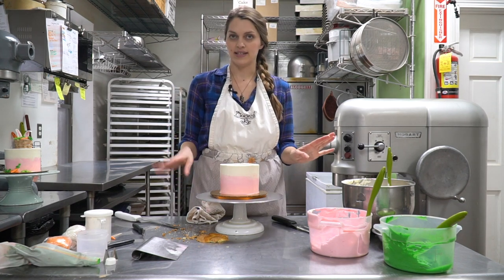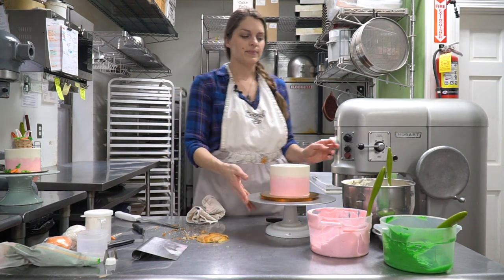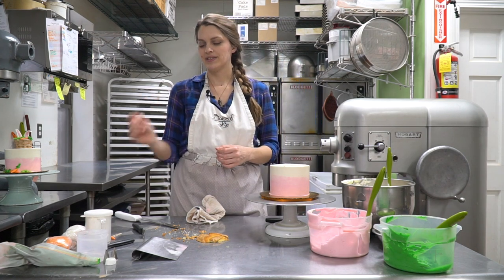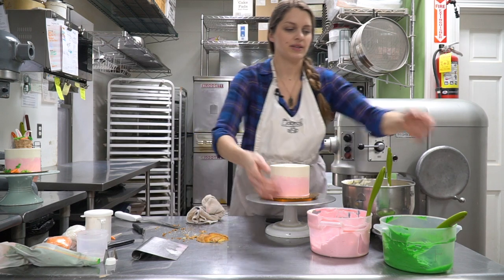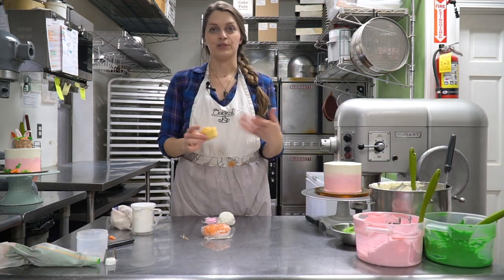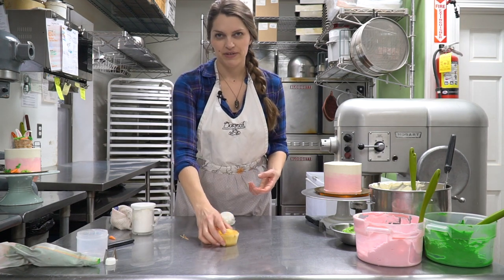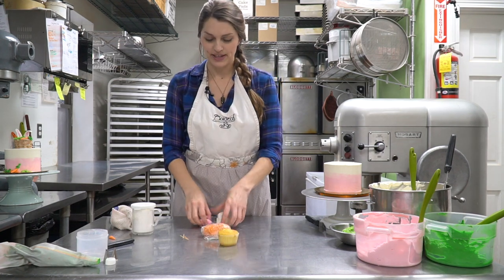So that's the cake — that can set aside for a little bit. In the Easter basket we have the grass, but we also want some bunny ears and little carrots, so we need to make those next. To make the bunny ears and little carrots, I just grabbed an extra cupcake just for size reference so I know how big I want my bunny ears.